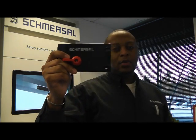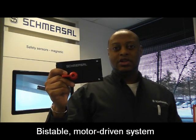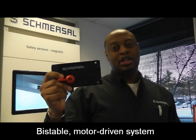Hi, my name is Devin Murray, one of the engineers here at Smurzel North America, and this video will focus on the AZM 400, which is a safety rated motor driven bolt lock system that functions on a bi-stable operating principle.